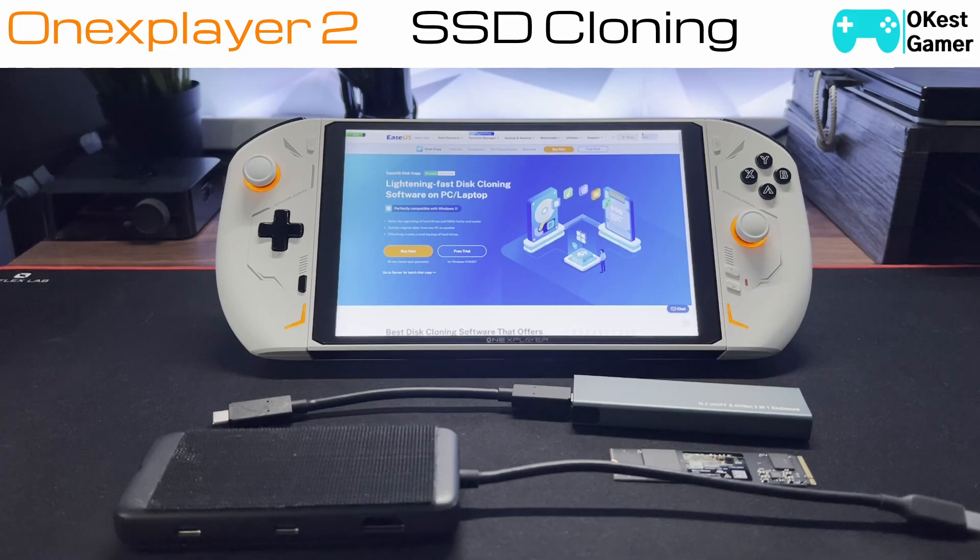Today we're going to look at the process of cloning your SSD to a new SSD. There are various reasons you may want to do this — it could be that your current SSD is failing and you need to change to a new one, or maybe you're just looking to increase the storage capability of your device. Whatever the reason, we're going to look at a simple way to get this done.